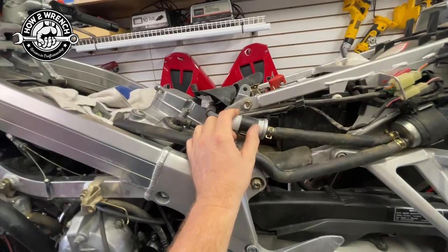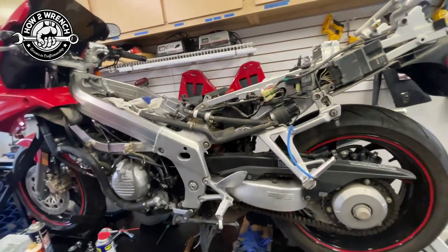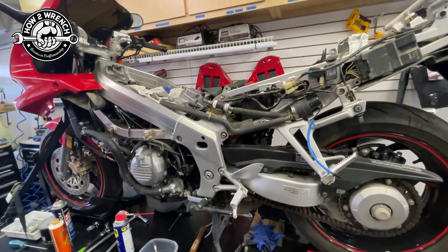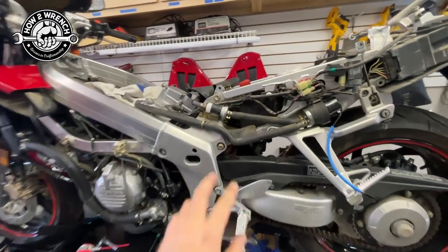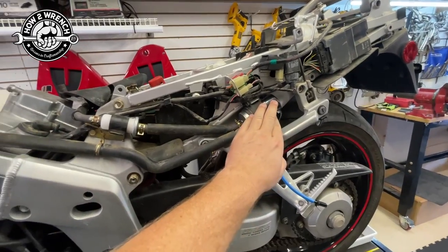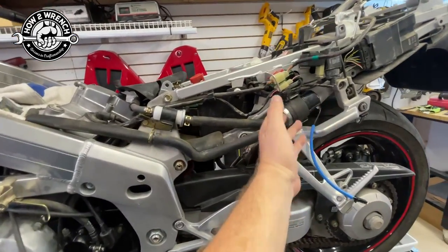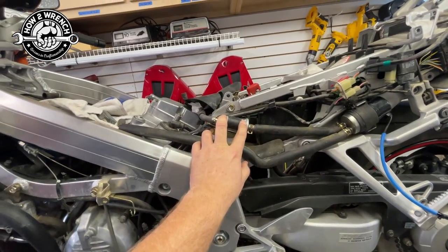I just can't stress enough how important basic maintenance is on a motorcycle — like changing out the fuel supply filter. These are shockingly coarse, and you'd be surprised what'll pass through them. Keeping your fuel supply as clean as possible, going to good known gas stations — that's going to help you out a lot. I'd expect there's probably even a screen in the fuel pump itself, but I can't verify that because it's not serviceable.